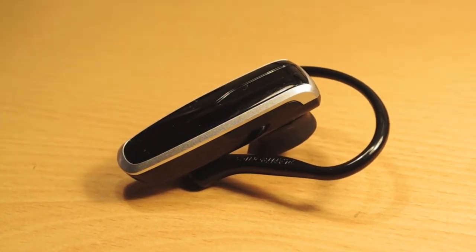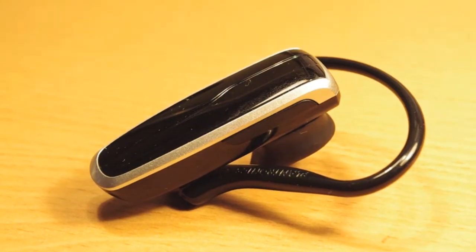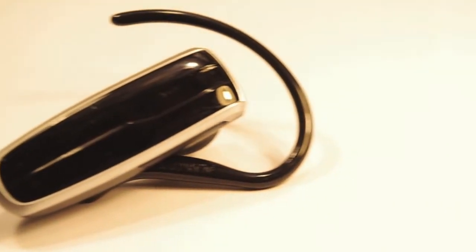When you're in a position where you do not have access to your mobile phone and you need to quickly take a call, you need a headset. In this video I will be reviewing the Plantronics 240 headset.